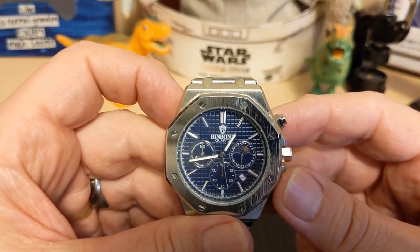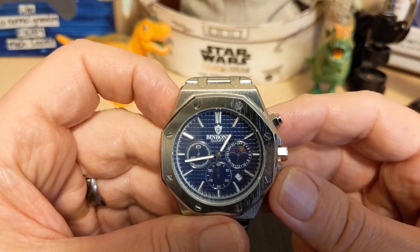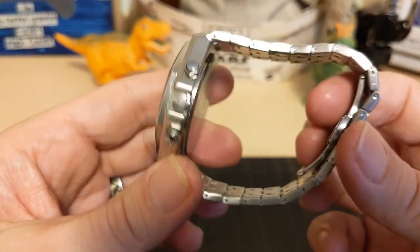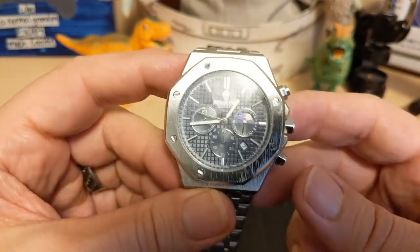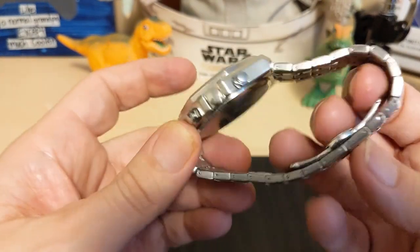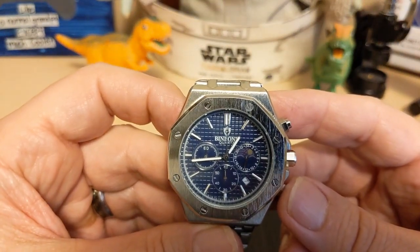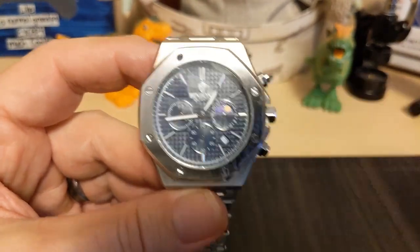Do I recommend this watch? Not sure if they're all like this, but I have to review the one I have, and I can't recommend a watch this much out of alignment — so no. But if you like the looks of it and want it, you can take your chances; you could always return it. Thank you for watching my review of the Bin Bond — no reference number — and I'll be back with another review. Be sure to like and subscribe to my channel, bye!